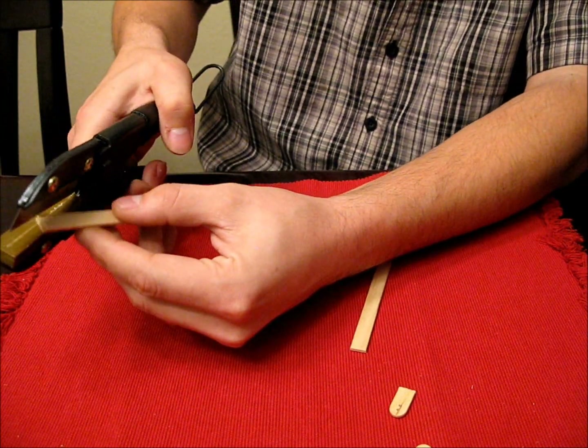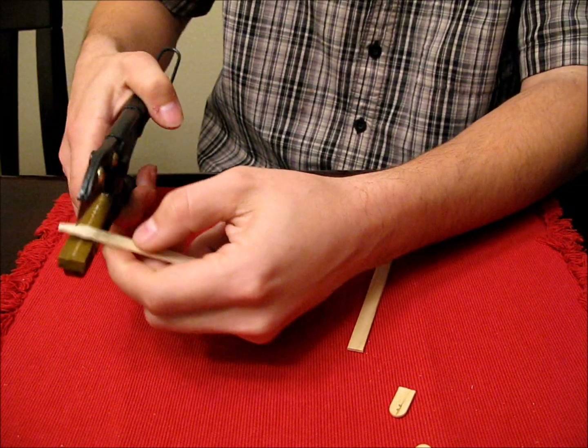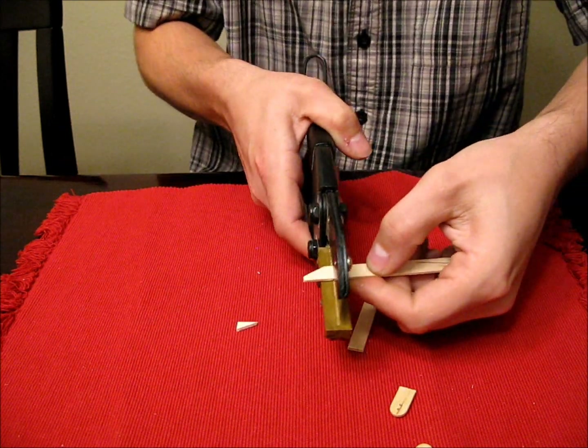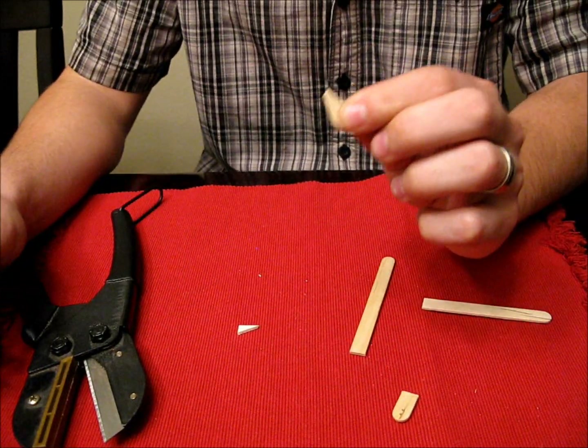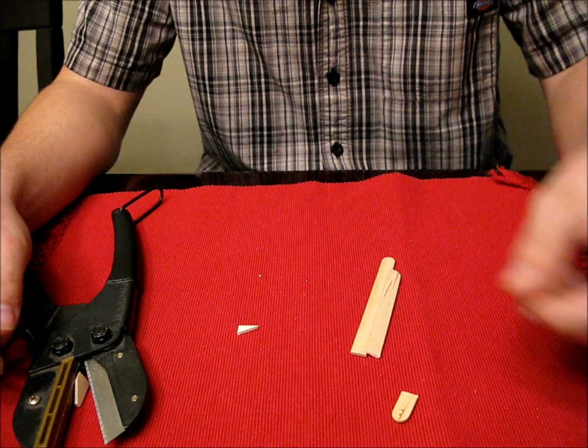You can do different shapes too if you want more of a traditional style looking one. Cut a little angle on it and snip it that way. So no matter what style you like, it's really easy to do, and you can cut through a couple at a time to make sure they're the same.